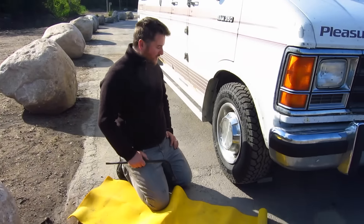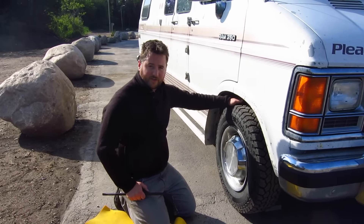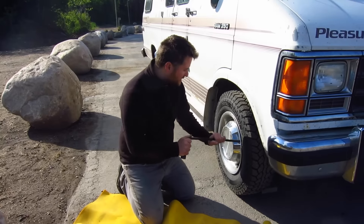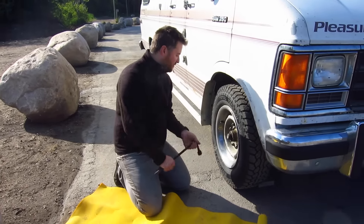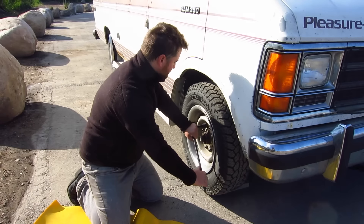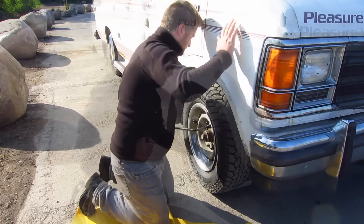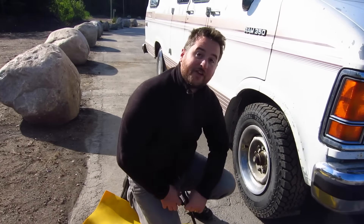By now we have pulled this wheel off — I don't even know how many times we've pulled wheels off this van on this trip — because of our couple of lone tires and now the brake problem. So it's become something of a system. We've got the hubcap off, loosen these guys, and once they're loosened off a little bit then we jack it up.